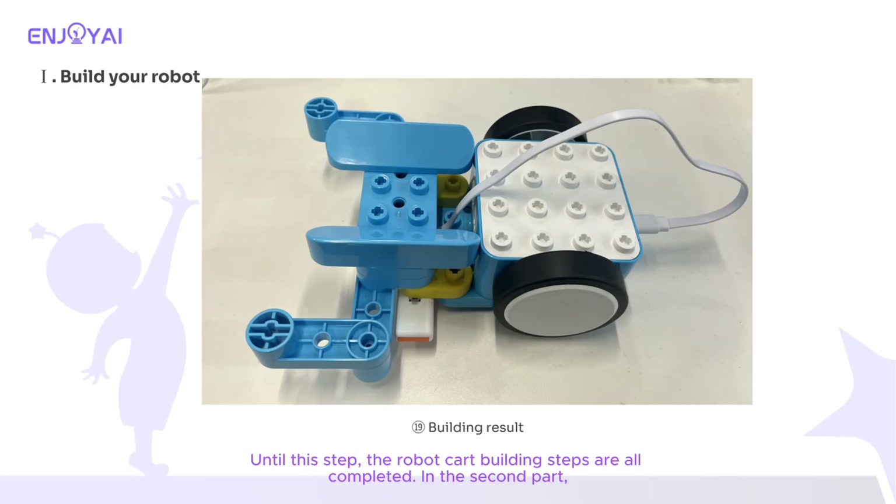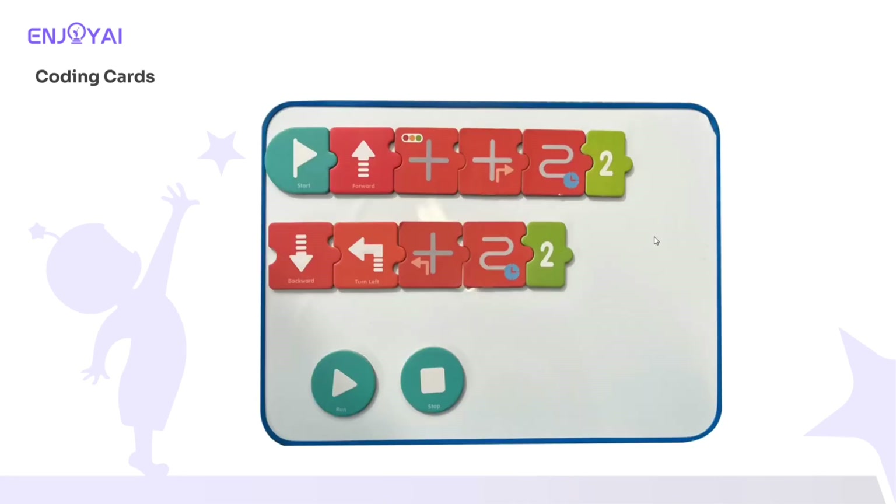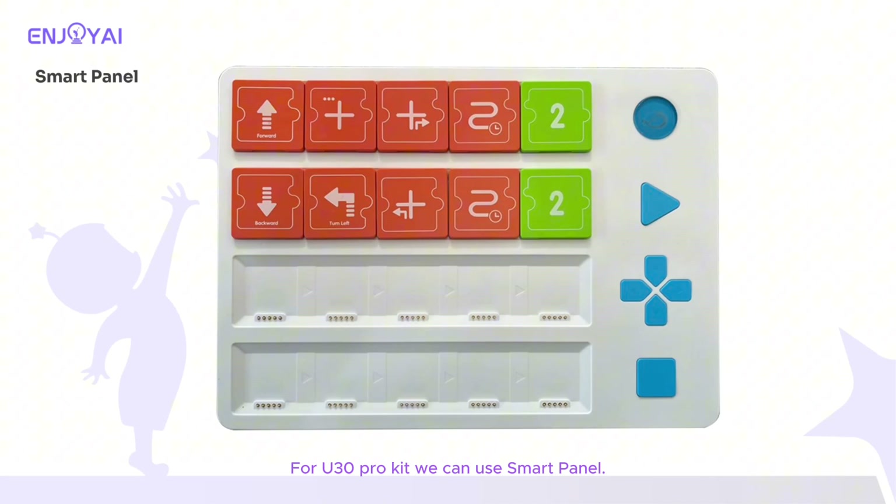The robot cart building steps are now all completed. In the second part, we move to programming devices for the automatic phase. For the U20 Pro kit, you can use coding cards with a coding pen — the reference program is shown in the figure. For the U30 Pro kit, you can use the smart panel — the reference program is shown in the figure. In addition, you have the option to program with the WeeCode Pad.